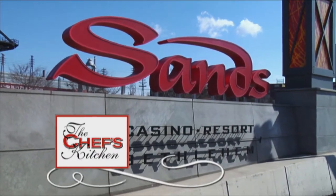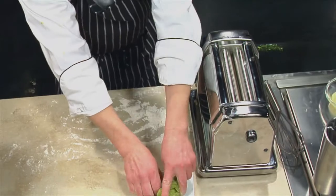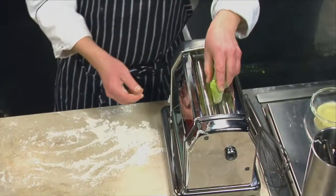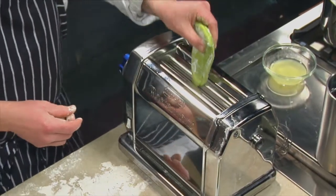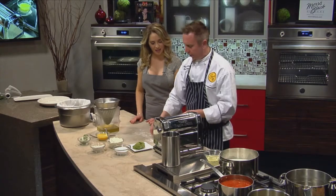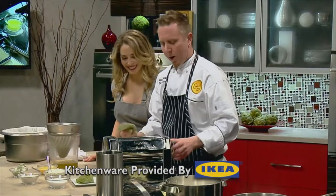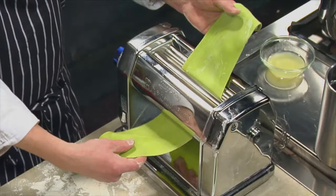We're back with more from Sands Casino Resort, Bethlehem. Are you hosting any special events right now at Emeril's Italian Table? We have a couple of wine dinners — we feature wine makers and producers, and we try to go local just to support everyone. With a pasta machine, start at the highest setting obviously. You can do it by hand as well. We'll crank it down to number two — that's really starting to look beautiful. When you flatten it out, you can see the color even more.